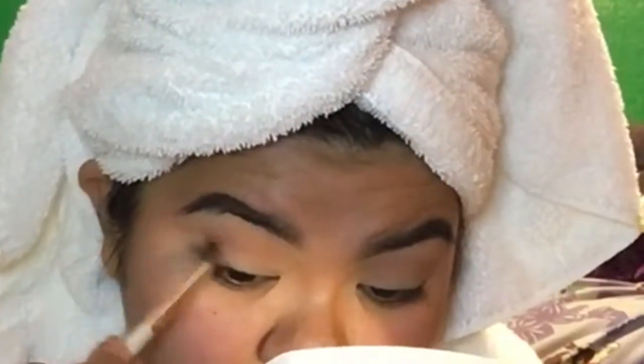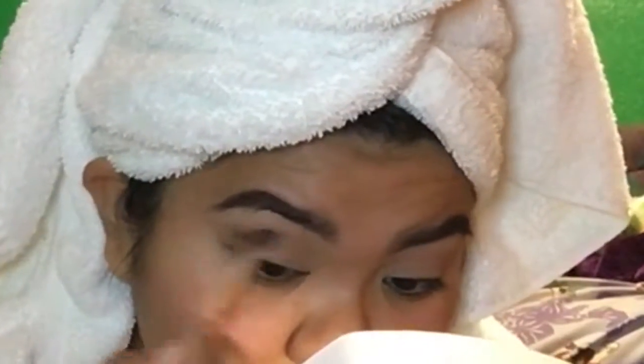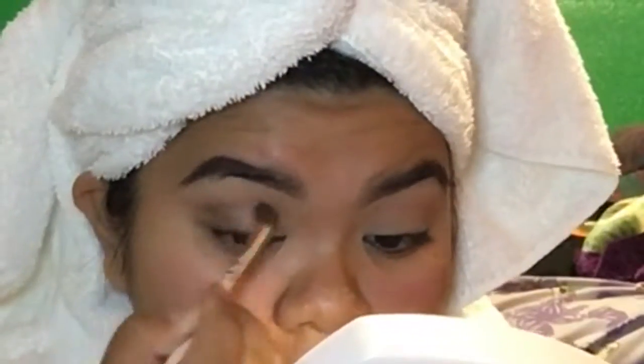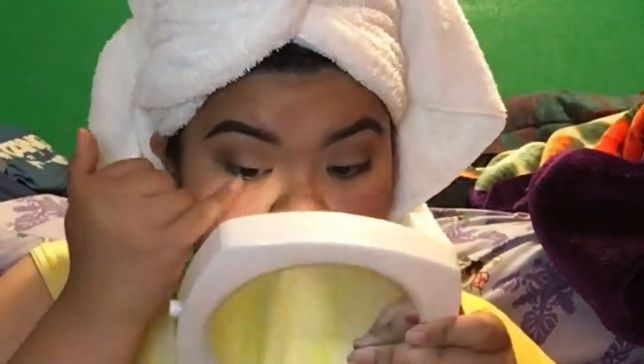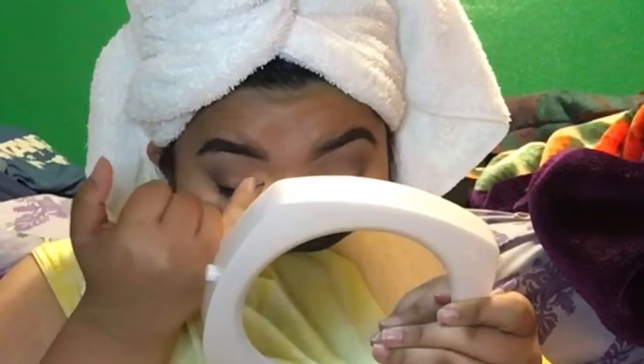Next I take a dark brown shadow and focus it on the outer third of my eye, making sure to smooth it out and blend it so that there are no harsh lines. I think focusing it on the outer part of my eye just helps with my eye shape.